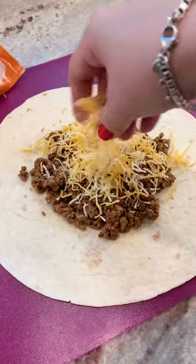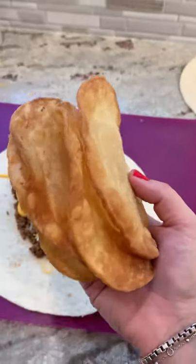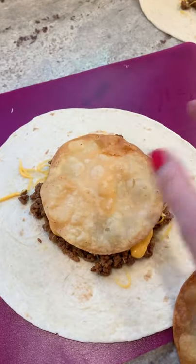Add a little cheese on top, then add some Cheese Whiz. I made some little tostadas and put one right in the center like that.